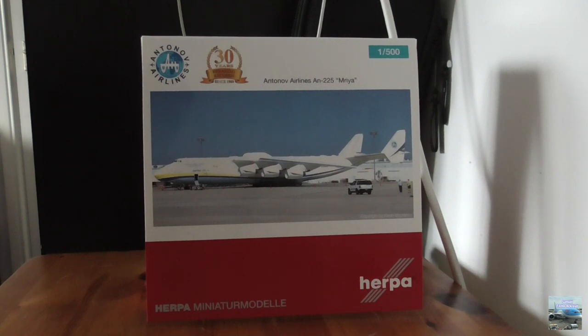Hello everyone and welcome back to my channel. In today's video I'm going to be unboxing the Herpa 1/500 scale Antonov An-225 Maria model. My dad got me this model for Christmas, so a big thank you to him, and this will be my first aircraft model unboxing of 2021.